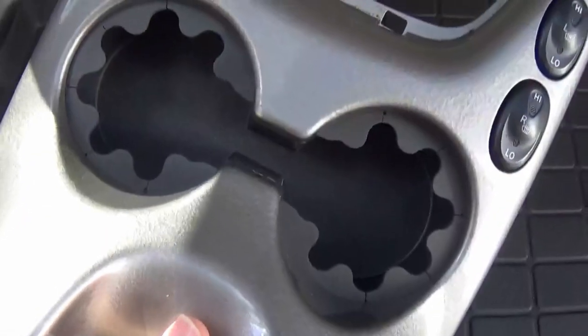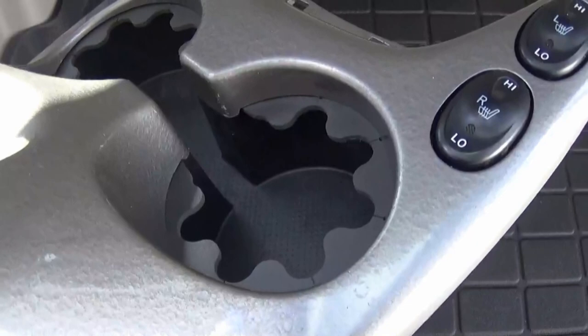Man, that looks awesome — brand new cup holder! Let's put the rubber inserts in. Looking good!